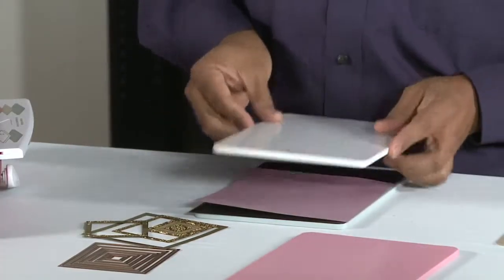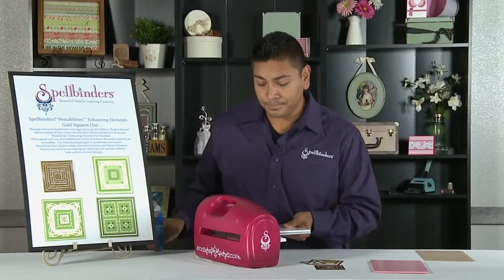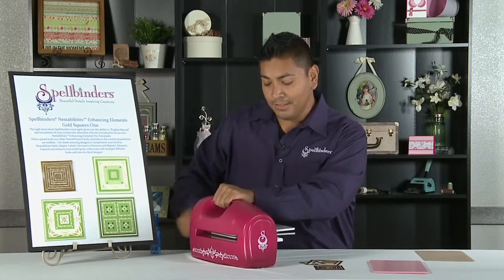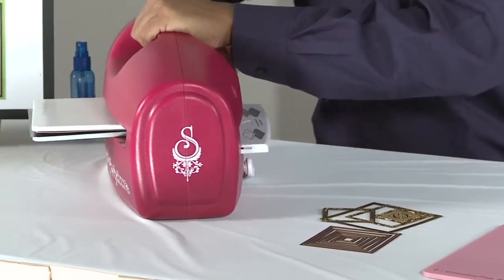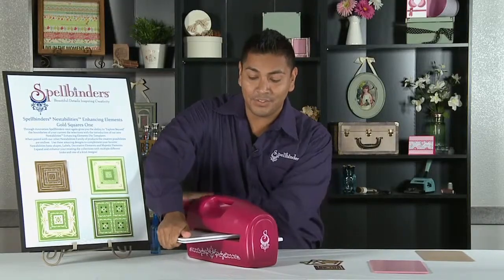We're going to then use our cutting plate and run it through our Grand Caliber. Hold your handle to ensure stability of your die cut machine. You'll hear that snap, crackle, pop — and that just means that the die is doing its job.